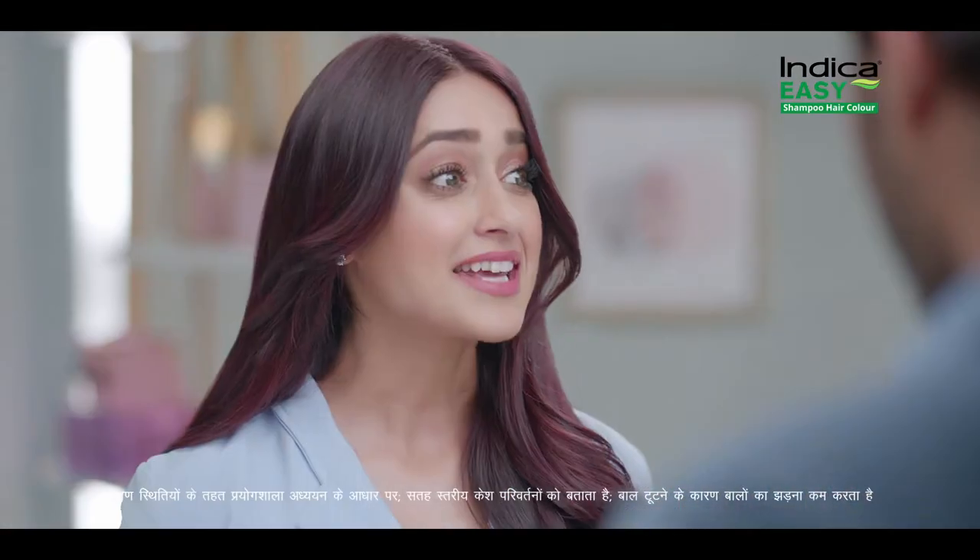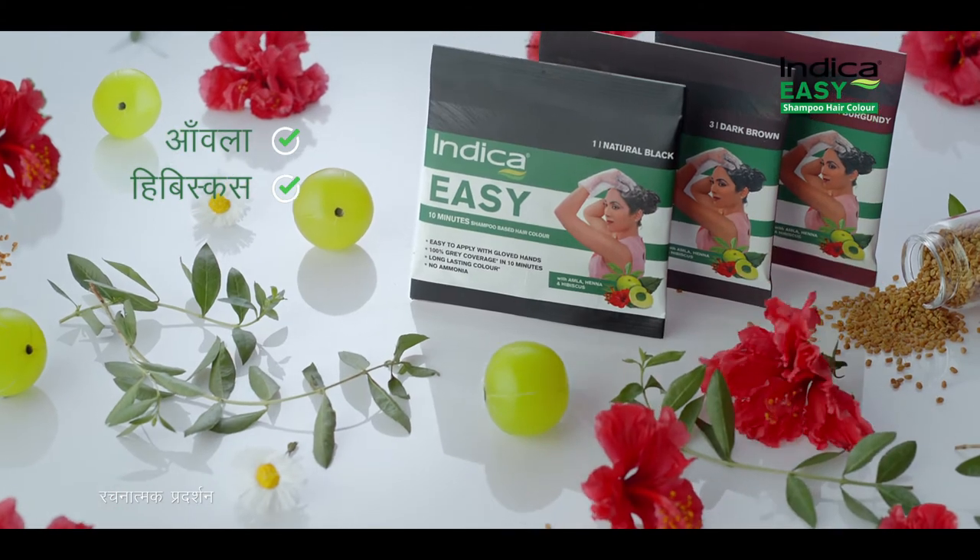But how easy is it? And hair safety? Take it easy! In this, there are benefits — no ammonia, no tension.